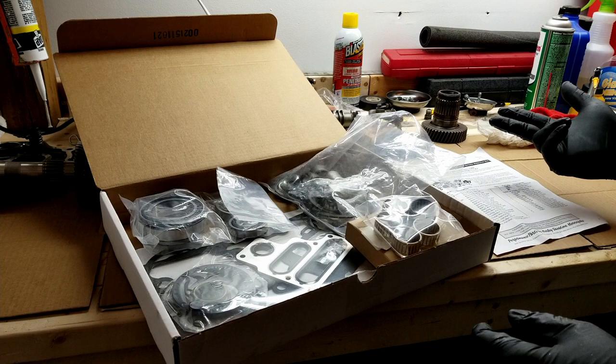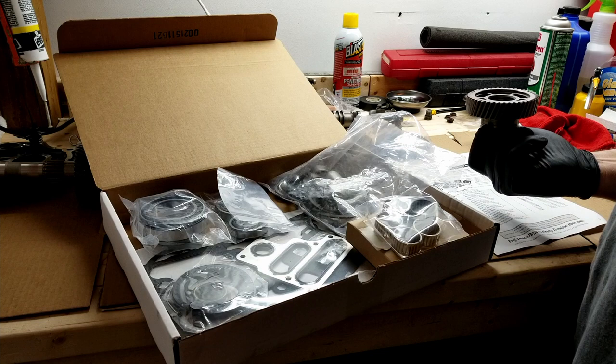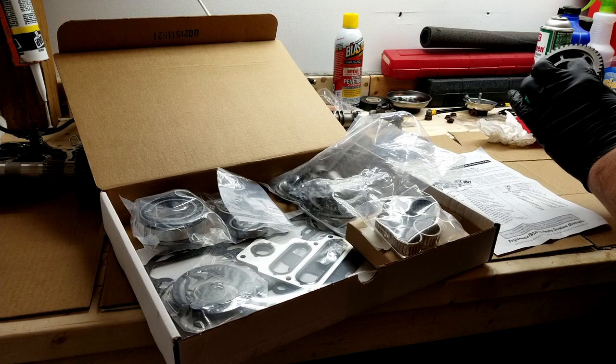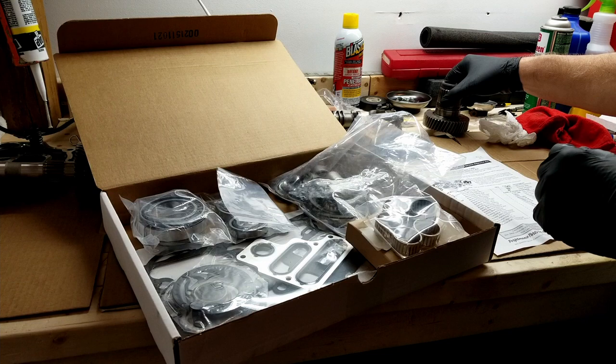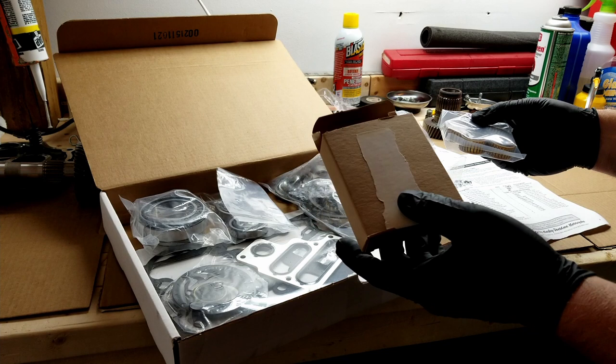All parts are clean - washed twice in diesel, then cleaned off with brake parts cleaner to remove the diesel residue. I also pressure washed some of the areas on the back side of the main drive gear, which had a lot of metal debris in there even after scrubbing with a toothbrush. Got it all out with the brake cleaner.